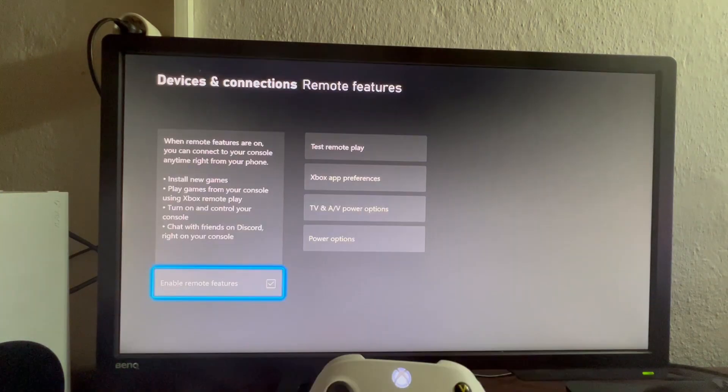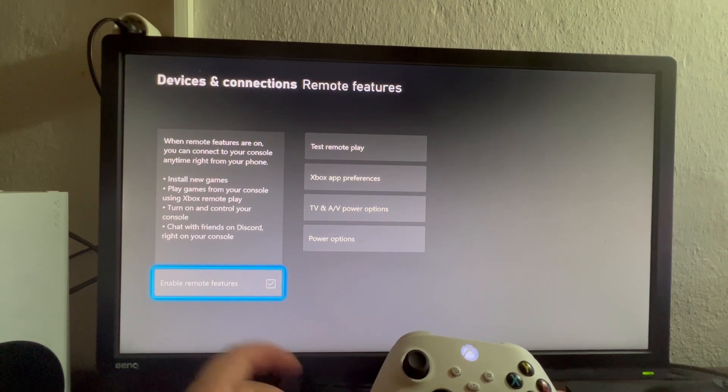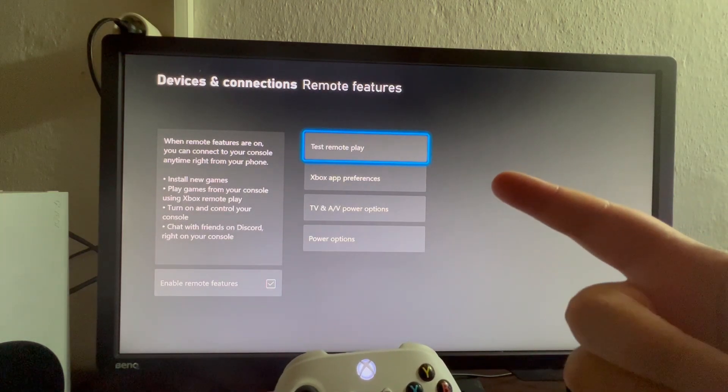We open it up. After we enter the password, we get to this section. The first step, you must make sure that this is enabled and checked. Then here you can play around with these settings — you can test the Remote Play if you want.